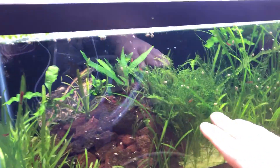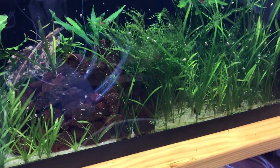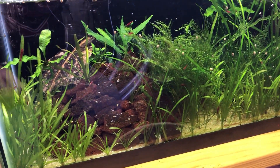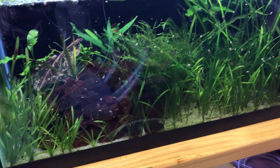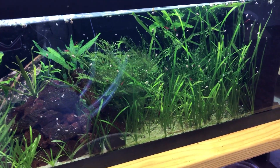It's just taken off — it's covering everything. It's actually growing thicker and taller than the jungle valve. So I started cutting some pieces off and transplanting it into Rack System 2. But this tank needs a big maintenance update; I might do a video on that.